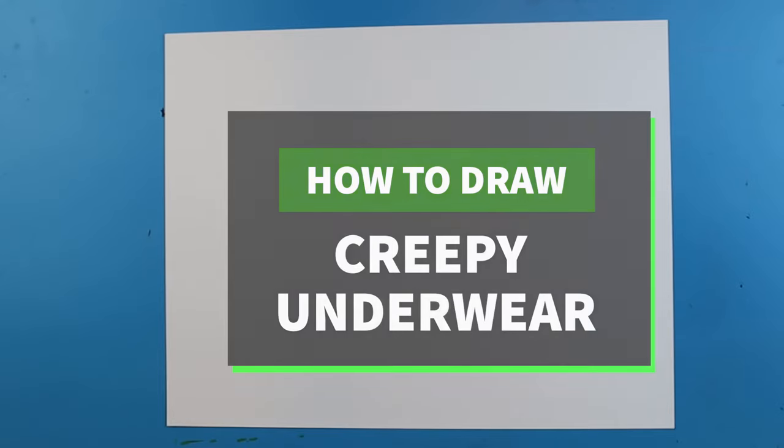Hey everyone, how's it going? In today's video I'm going to draw the pair of underwear from the book Creepy Pair of Underwear.